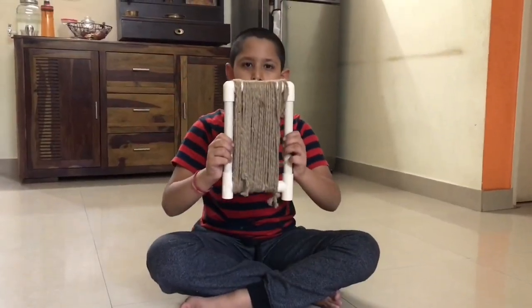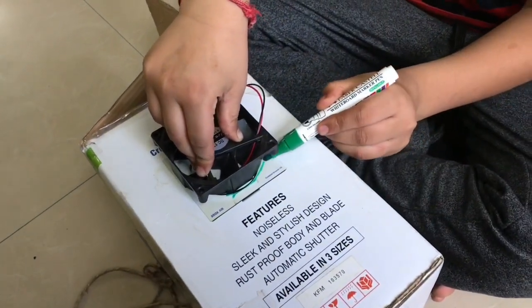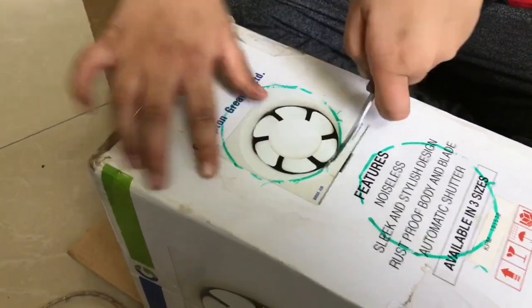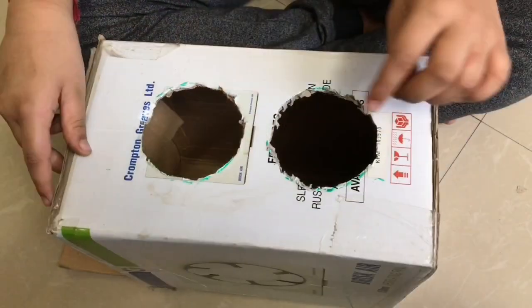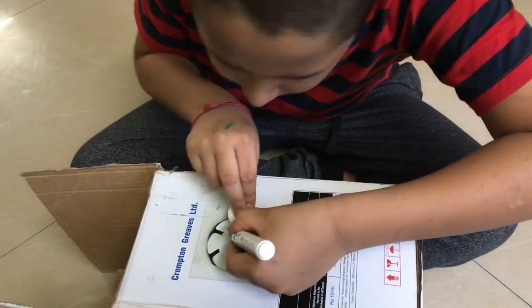Now the coil frame is ready. Let's mark the circle and cut over the line. Now we have made the holes to fit the fan on the other side. Mark the circle to make the hole.